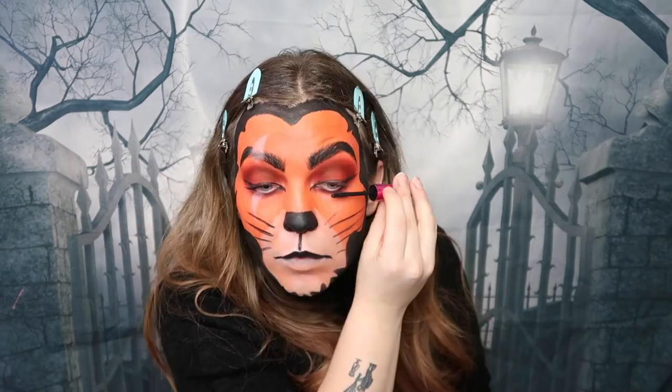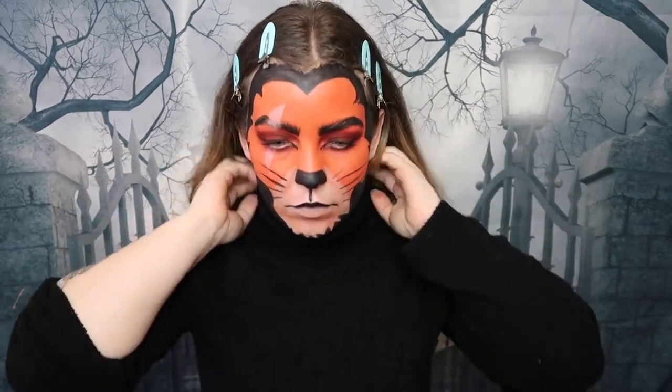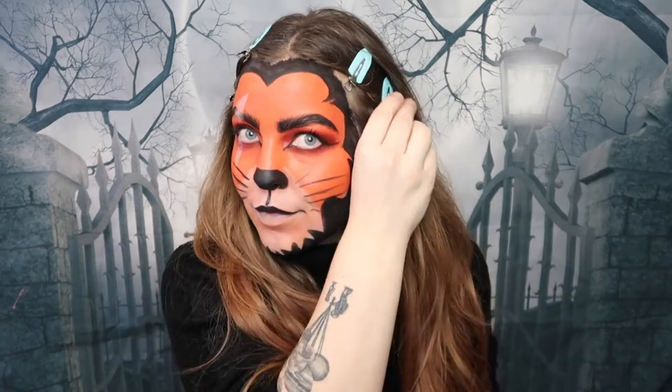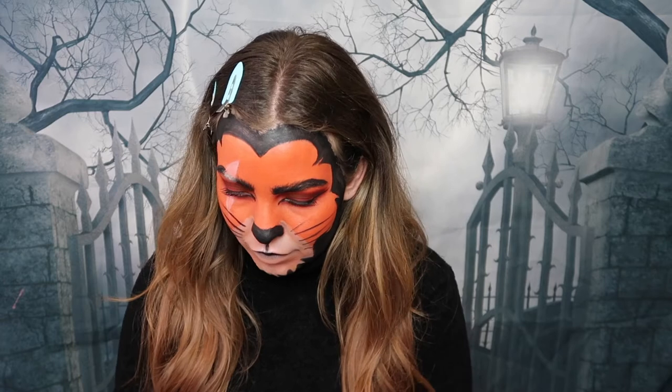Moving on to mascara, I'm using the Lash Domination mascara by bareMinerals on the top lash line to really bring out the eye shape and make it look more bold. As you can see, I'm wearing a black turtleneck jumper — this makes it easier to blend the face paint into your outfit. For the hair, you can put a black hair spray over it to create a better effect, but I didn't do this as I filmed this at 11 o'clock at night and didn't feel like washing my hair!